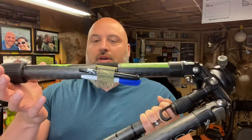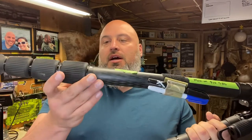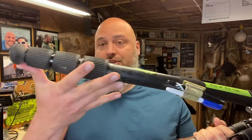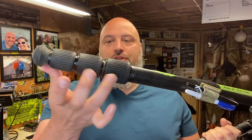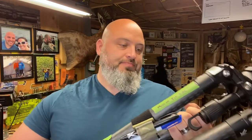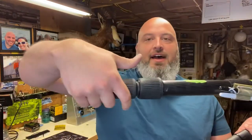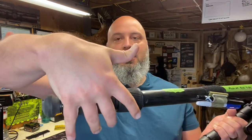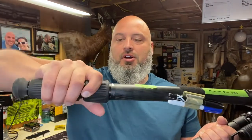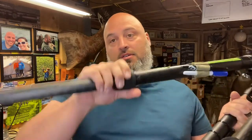Big BP carbon fiber leg. There are essentially four sections — one, two, three, and bottom. They're twist locks and they're super fast. I've got big hands, but I can literally grab all three at once, pull them all the way to the end and come back and lock, lock, lock. So it is a pretty quick tripod to deploy.